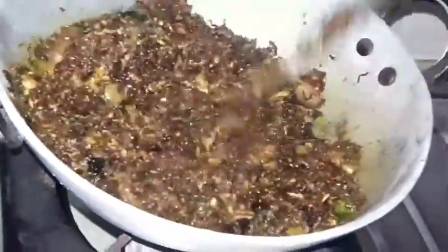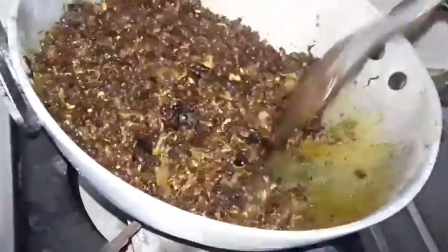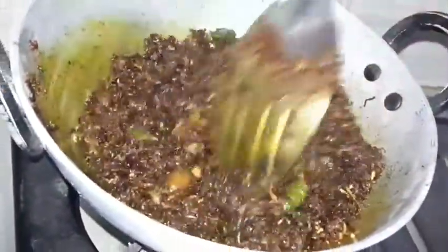This is the first time I am going to cook for a long time.